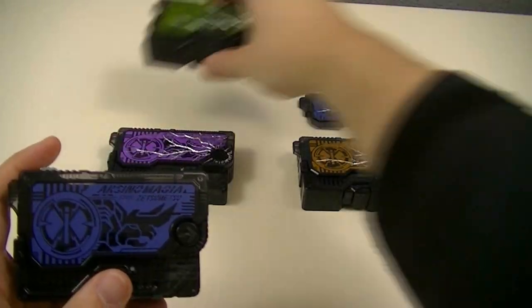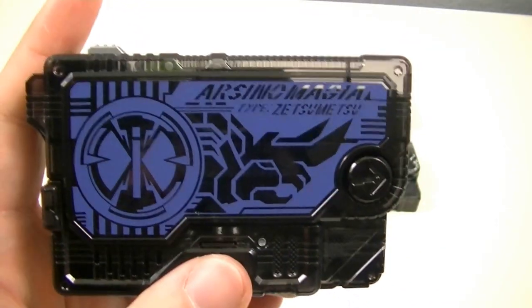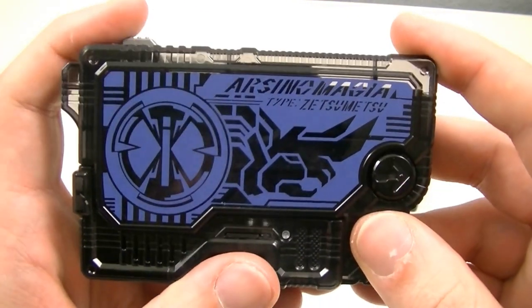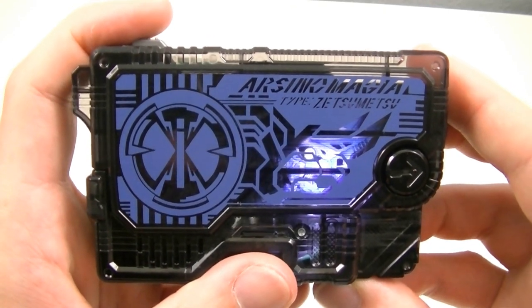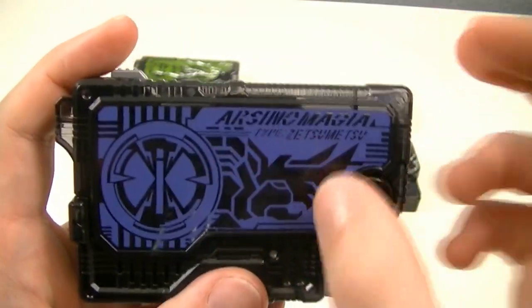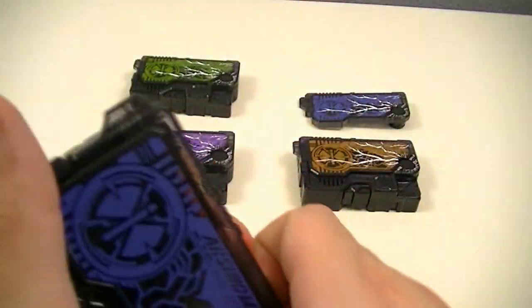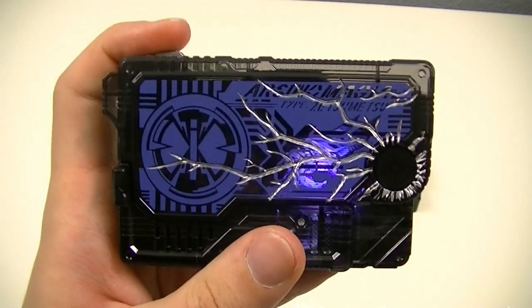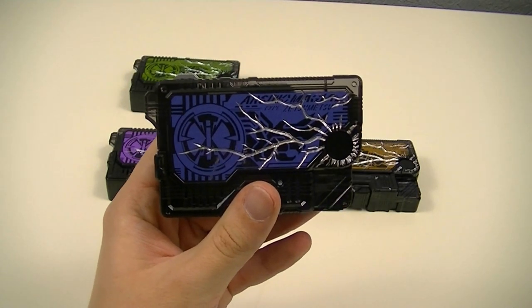And then the last of them is the Arsino Magia Zetsume Rise Key, based on the Arsino Theorem, an extinct two-horned mammal that is similar to the rhino but not actually related. This is a nice blue color. The x-ray actually matches up quite well with the silhouette on the front. Here we have the x-ray and the cracked key part. This is also the basis for the Awaking Arsino Zetsume Rise Key, the dummy key that came with the Zero-One driver.